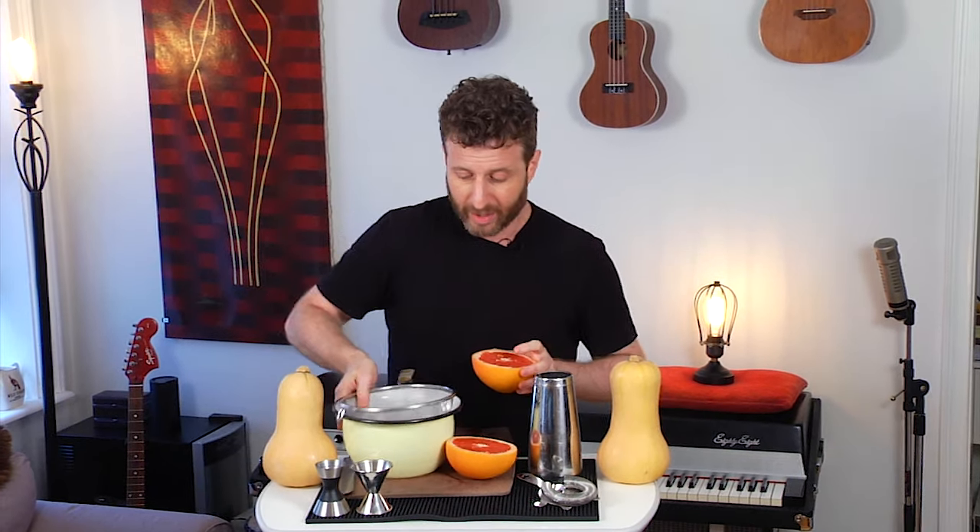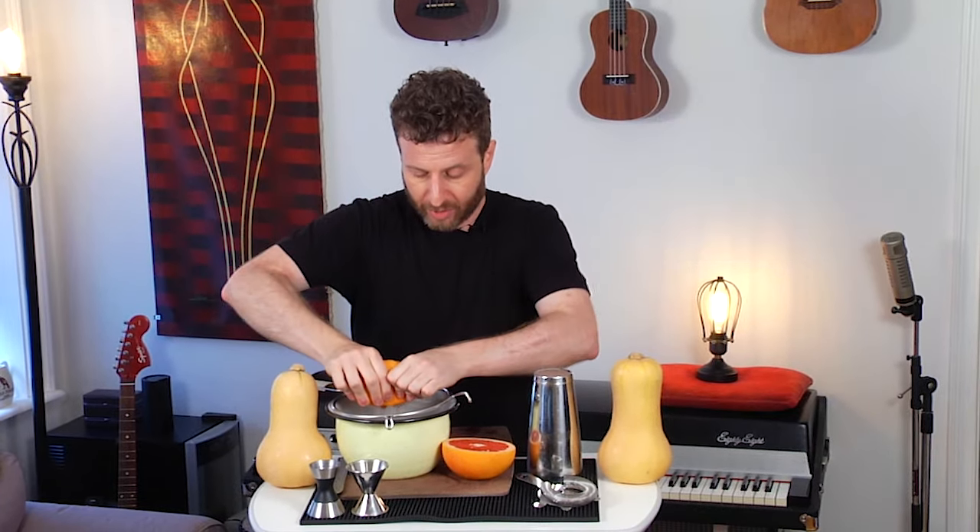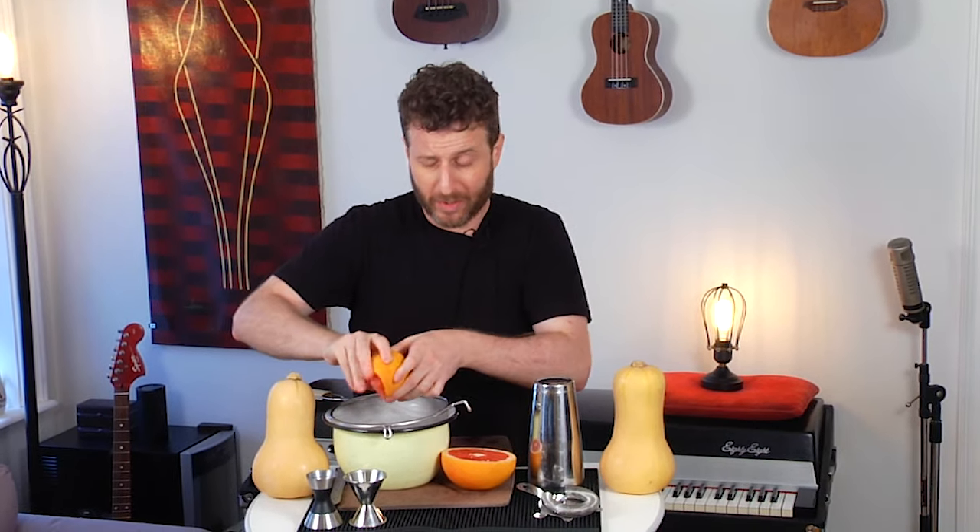Rather than use any fancy tools, I'm just going right into a sieve and bowl with my hands — no muddler, no hammer squeezer. For the Blinker we only need an ounce of grapefruit juice anyway, so we don't need to go crazy. Just delicate juicing, not getting a ton of oil out of the skin.